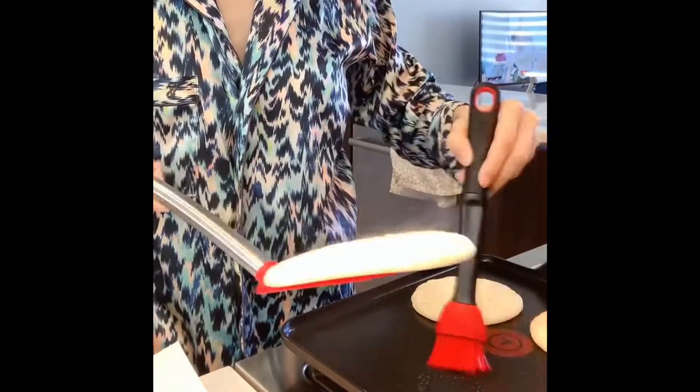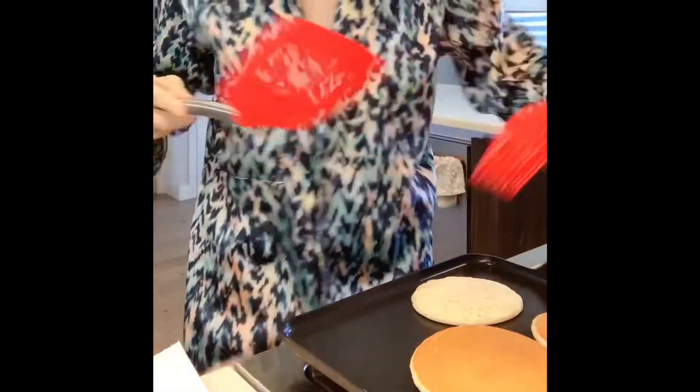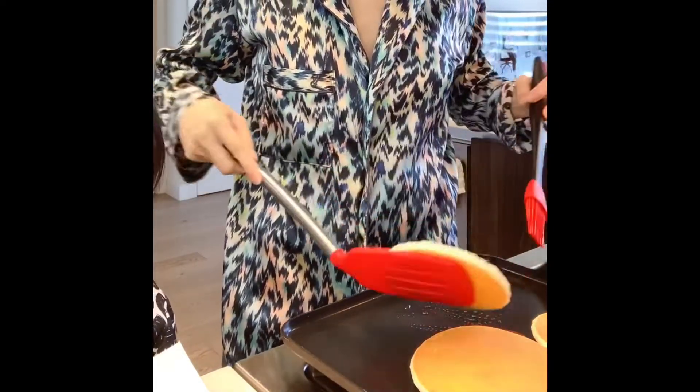It's best to brush some oil onto the pan before you flip them. You see this golden yellow color? It would only look like this if the pan was hot enough and evenly.